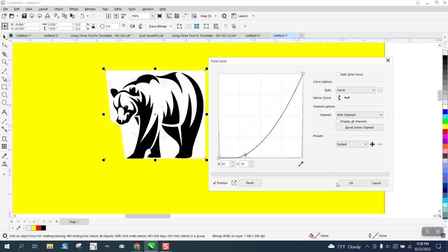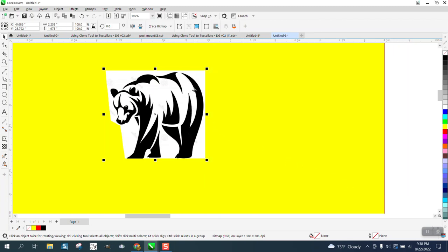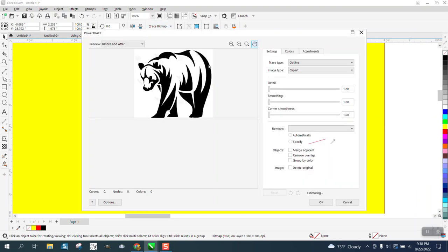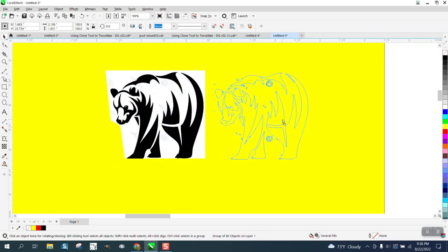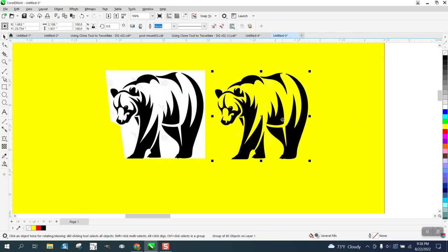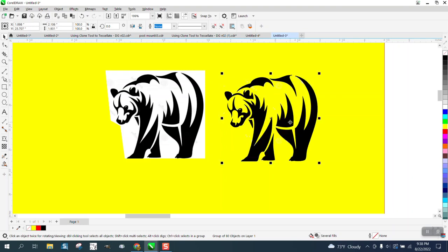Say okay, then go to Trace Outline Trace Clip Art. It's going to take just a second — already done. Say okay, move it out of the way, and you can see that the watermarks are now hidden.